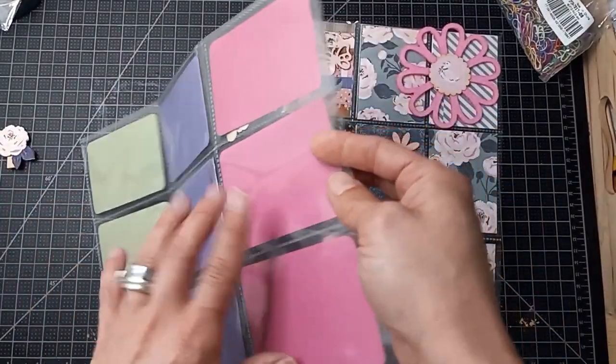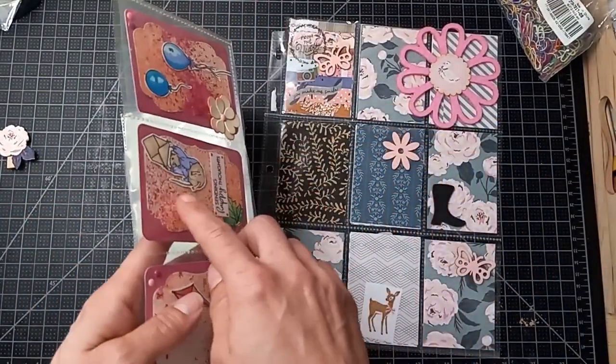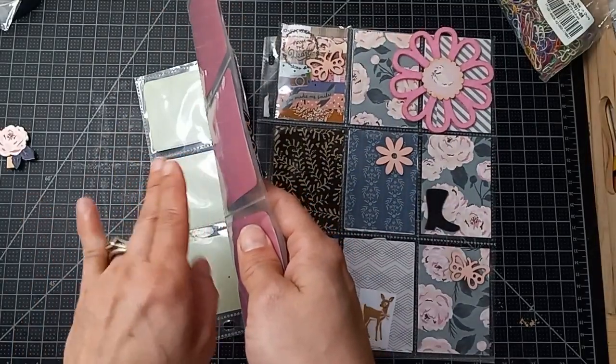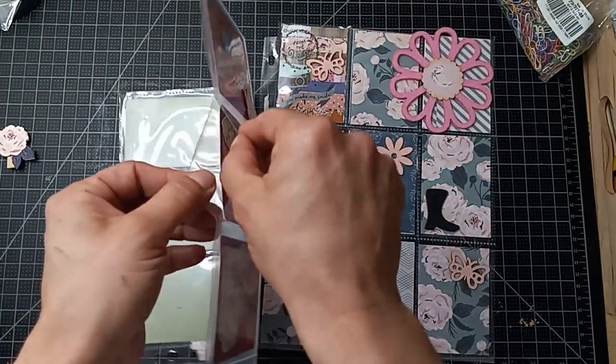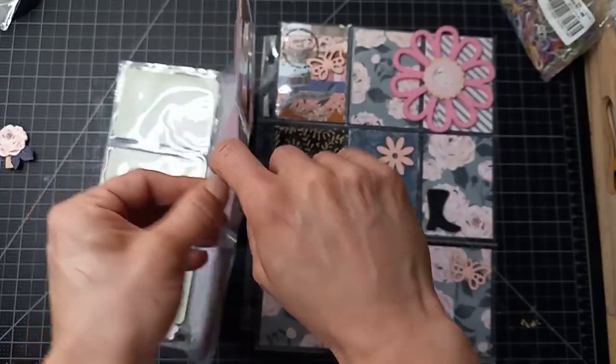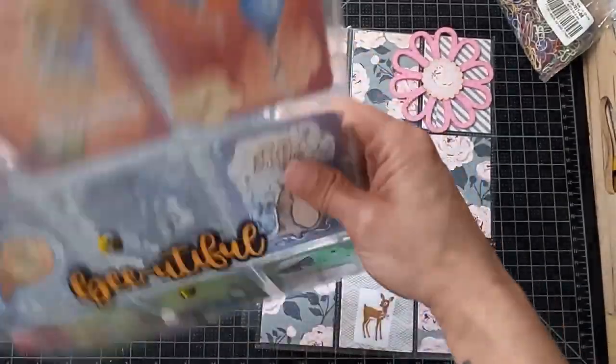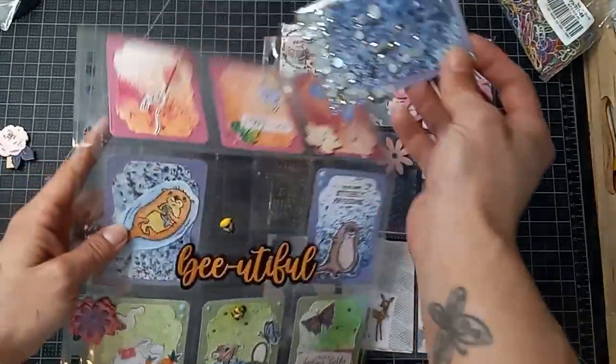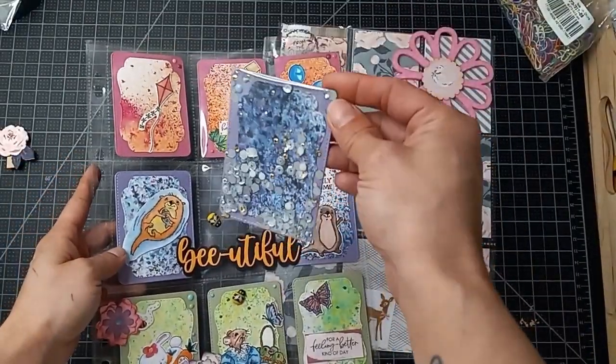You could use a double pocket — where you put your card in the front and then put your embellishments in the pocket behind it — or you could just tuck your embellishments behind your ATC cards. There are different types of things you can create. I really love this shaker card she made.